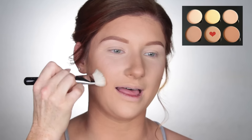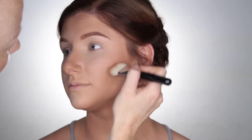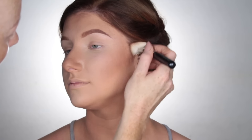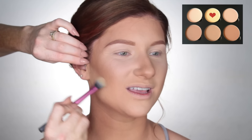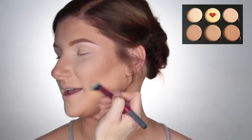Using that same Anastasia palette, I'm going to take that color Fawn and contour the face, mainly focusing this on her cheekbones and her temples. Then picking up that same palette again, I'm going to take that banana shade and just highlight underneath her cheekbones.